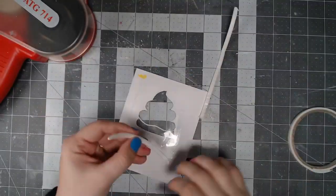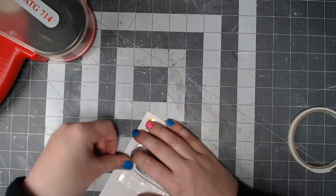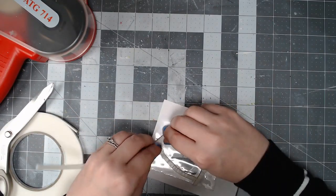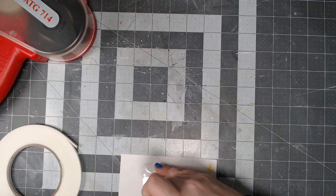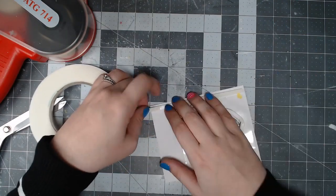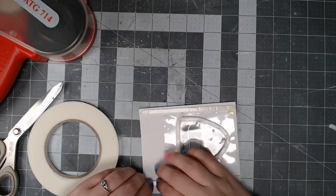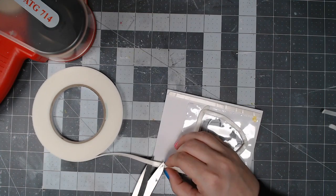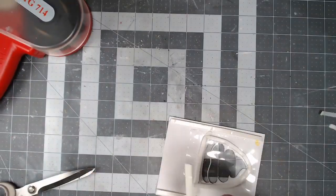I'm using some scrap plastic and a tape runner to adhere it to the back of the card. Then I'm using quarter-inch foam tape — I decided to do two layers because two layers lets the shaker elements move around more freely. With only one layer they tend to get stuck, so I prefer two layers. If you only use one layer, just put a little less of your shaker elements inside. I'm also building up the foam around the outside of the card so it doesn't get smooshed and is only popped up at the shaker section.